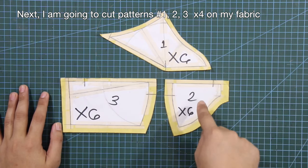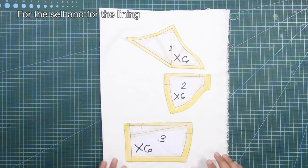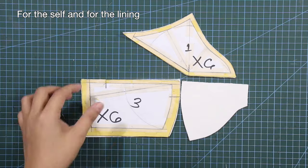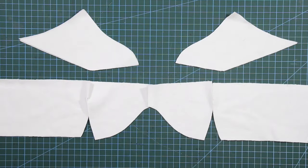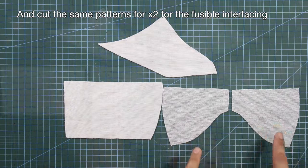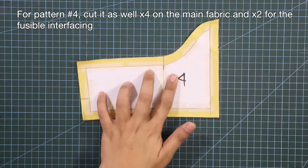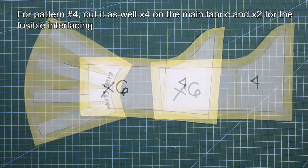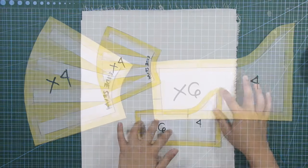Next, I'm going to cut patterns number 1, 2, 3, times 4 on my fabric. This is for the self and for the lining. And cut the same patterns, times 2 for the fusible interfacing. And fuse the interfacing to the self. For pattern number 4, cut it as well, times 4 on the main fabric, and times 2 for the fusible interfacing. And cut the back pattern piece, times 4 for the self and lining.